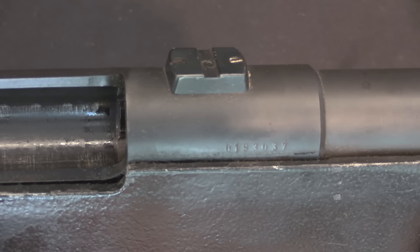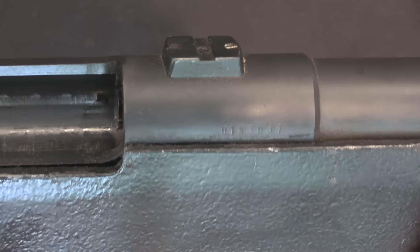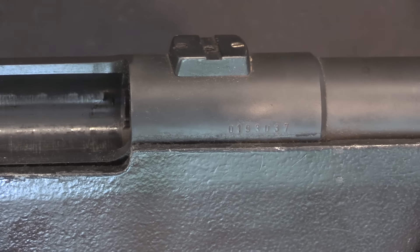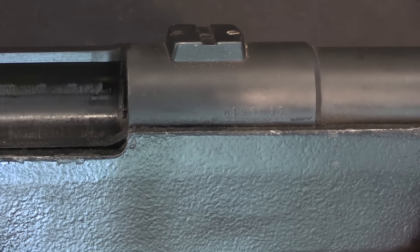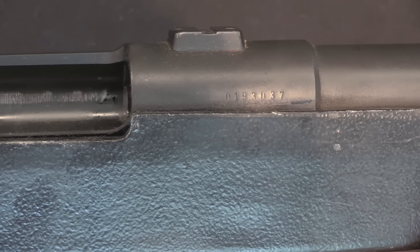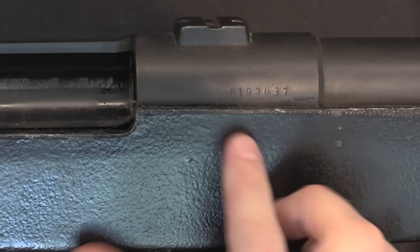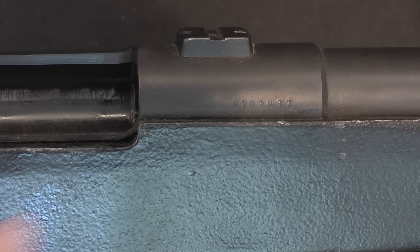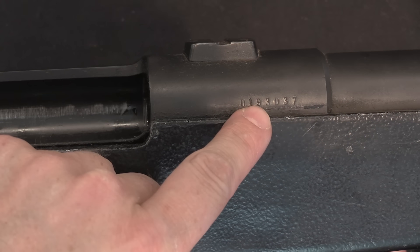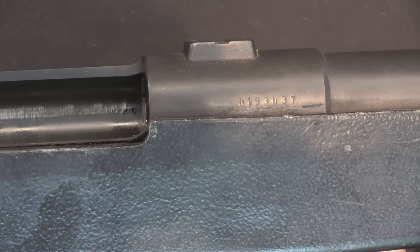The only marking on this is a serial number right there, which is not reflective of total production — they did not make 193,000 of these, not even remotely close. I have no idea what the idea behind that specific serial number is. These were in production from 1993 until 1995, so it is possible that the '93 there is a date and this is number 37 in production, but I'm just speculating on that.